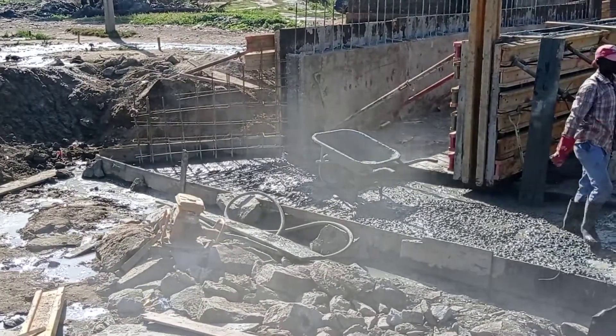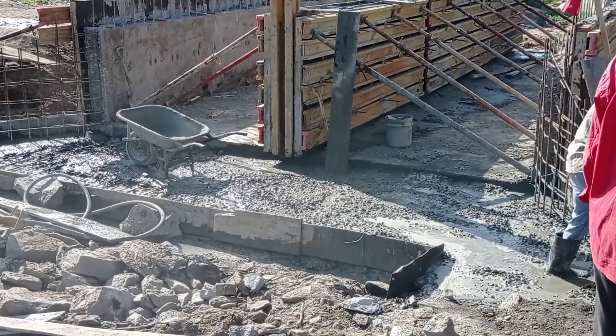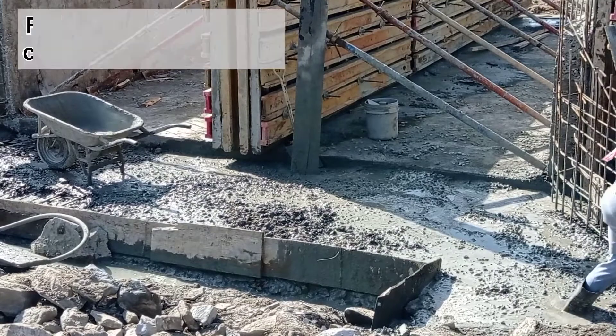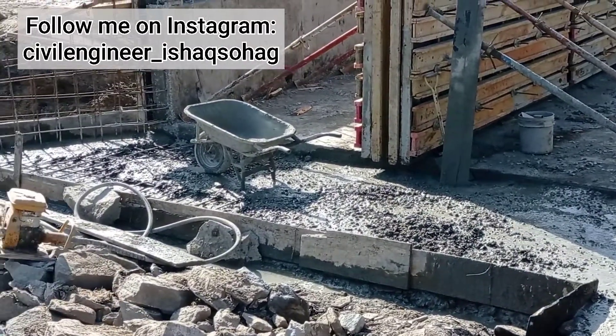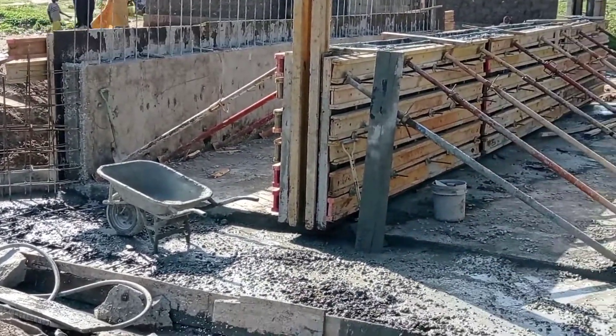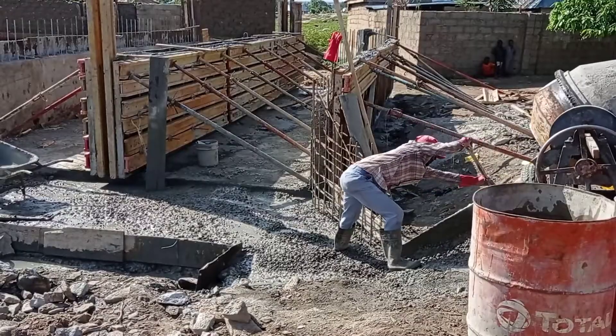While mixing this concrete, we had used a concrete vibrator. You may notice here that we have used wooden planks in order to block the flow of concrete. If you do not provide these planks, then the concrete would be wasted out.